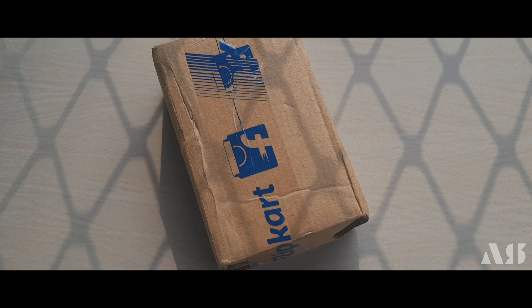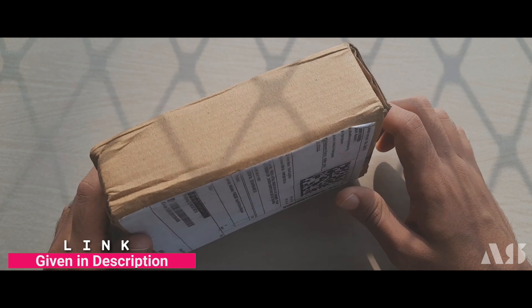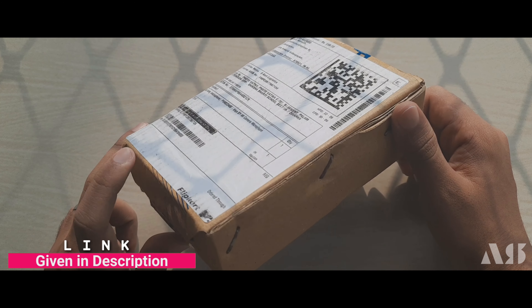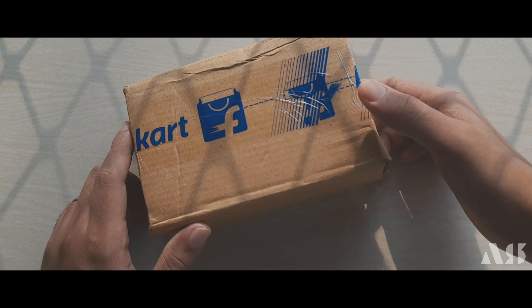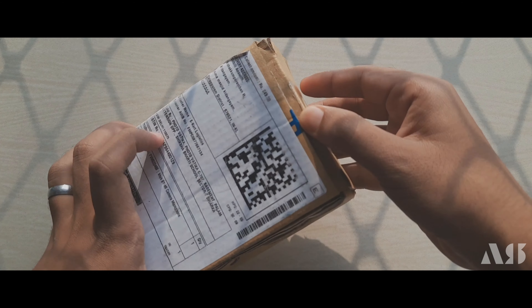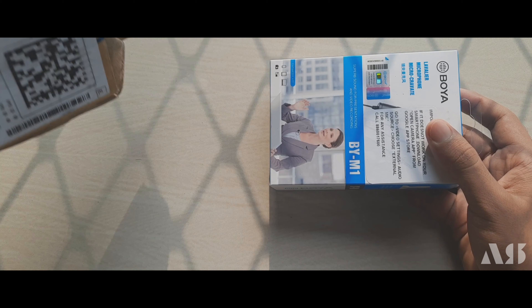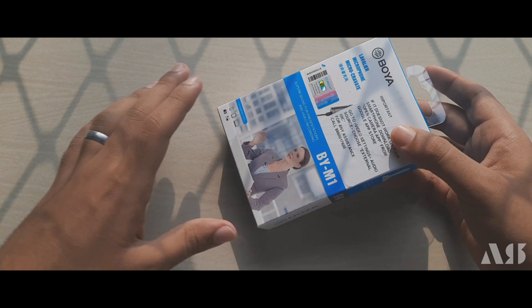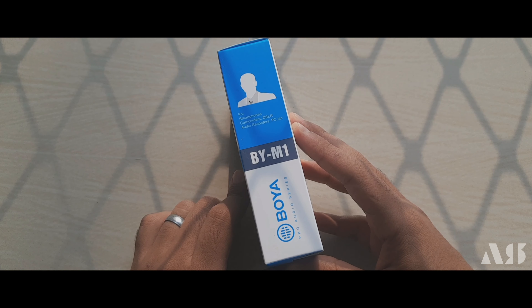Okay, now we start unboxing. I am going to flip the card — I have a price range for this. Now, we are going to get a new one. We have a quality box — this is our cover.